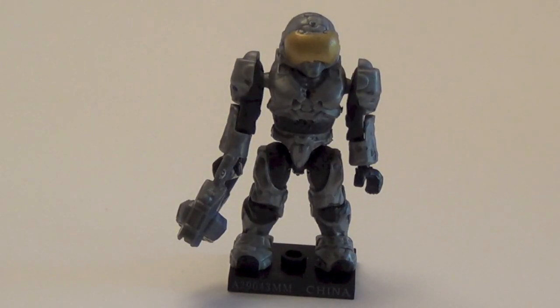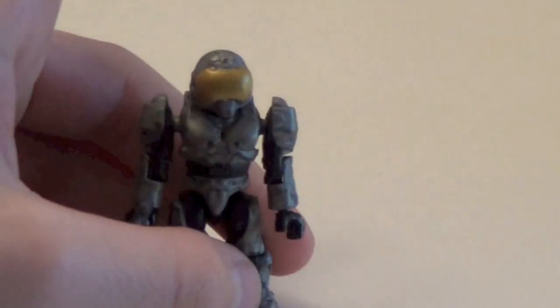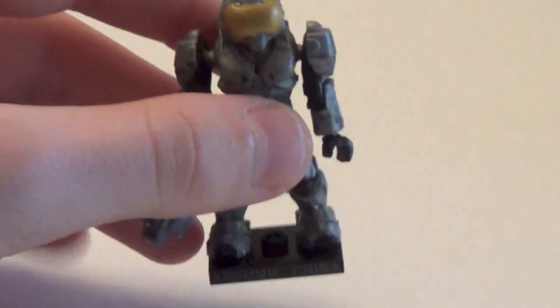For the Ultra Rare, we have the Dark Gray Security. In 2013 the Securities were introduced and they turned out as very cool figures. They made this one exclusive to Series 7 as the Ultra Rare. It was kind of hard for some people to find. I found at least four and only have two now. Very awesome figure — turned out really good. The visor is very weird, but very cool at the same time.